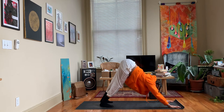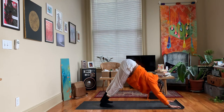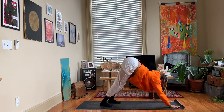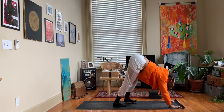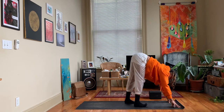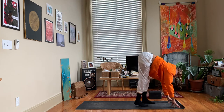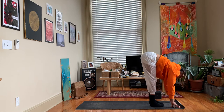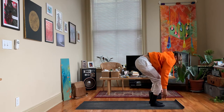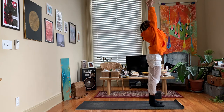Take one more breath here, inhale, exhale. Bring your gaze up in between your hands and walk those feet up behind your hands. My body is already warming up - I was so cold when I started because it's freezing in the Midwest right now, but hopefully you're warming up too. Bend into the knees, roll up to a standing position, inhale, exhale the hands to heart center.